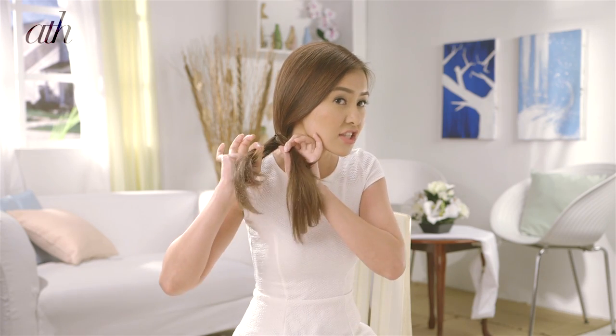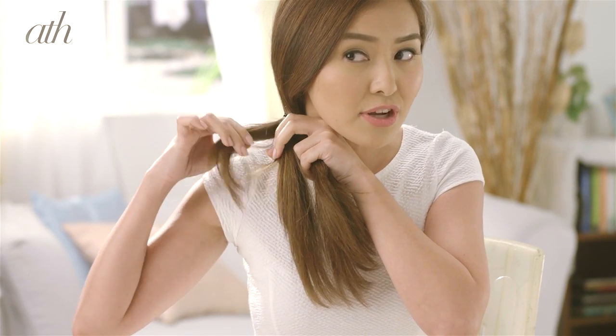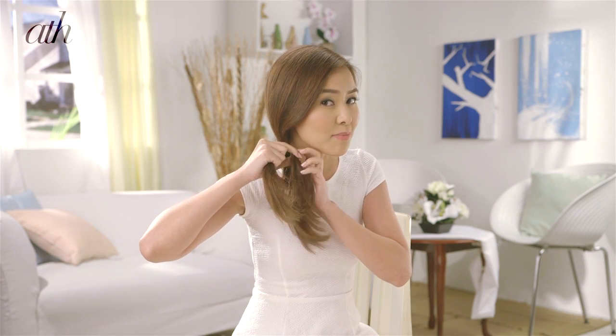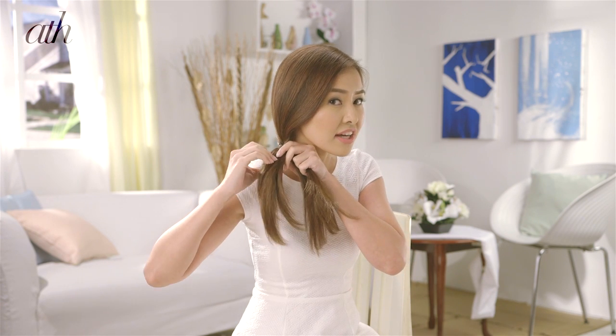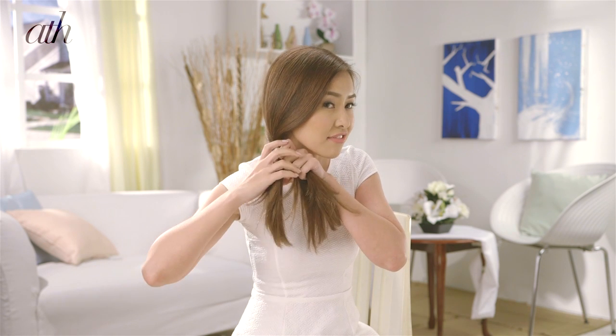Then you just have to divide the side ponytail into two sections — try to make them equal. Grab a section from the outermost part of the hair and cross it over, passing it on to the next side. Do the same for the other side; just grab a section from the outermost part and pass it on to the first side. Keep continuing these steps until you get to the end of your hair.